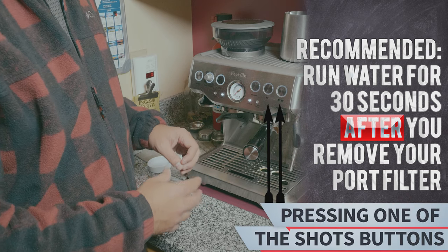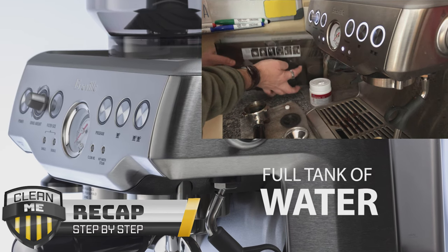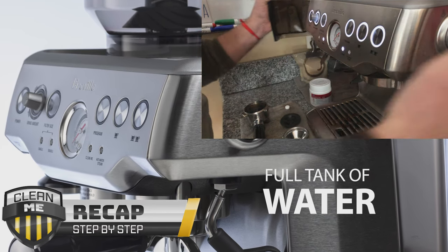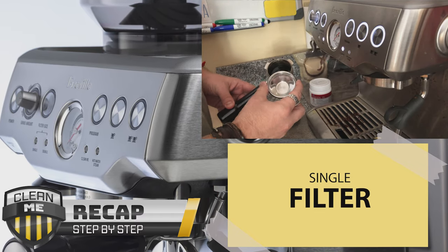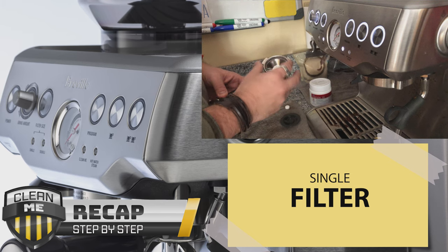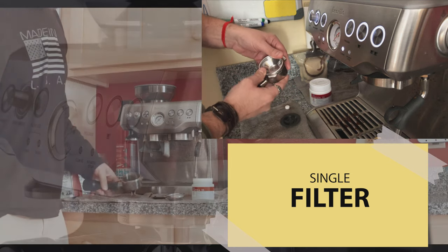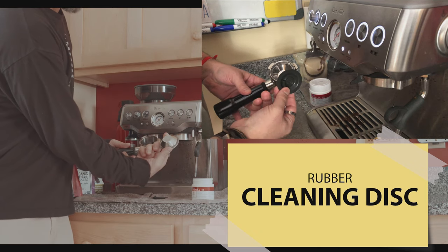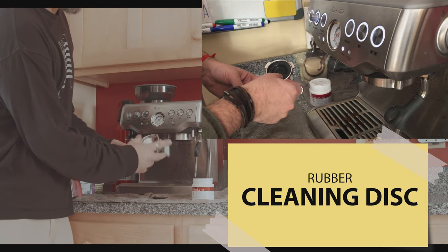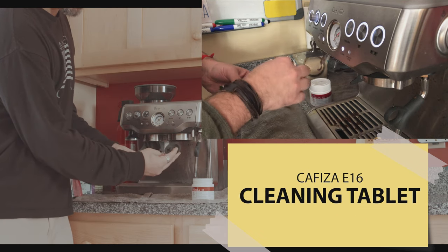You need a full tank of water, the single filter, and the rubber holder for the cleaning tablet.